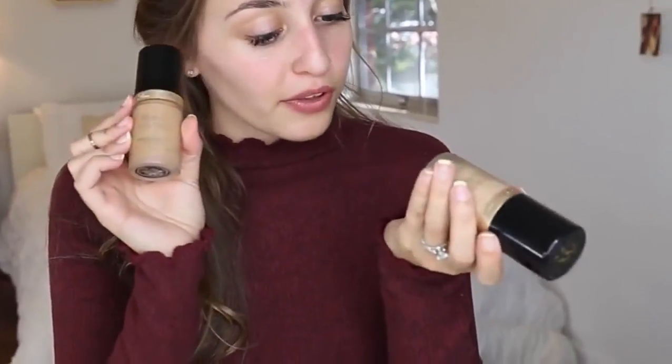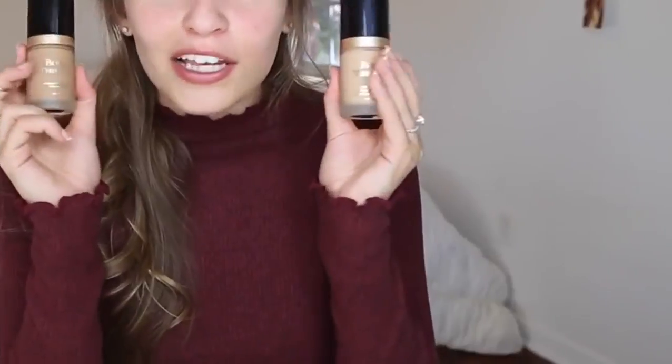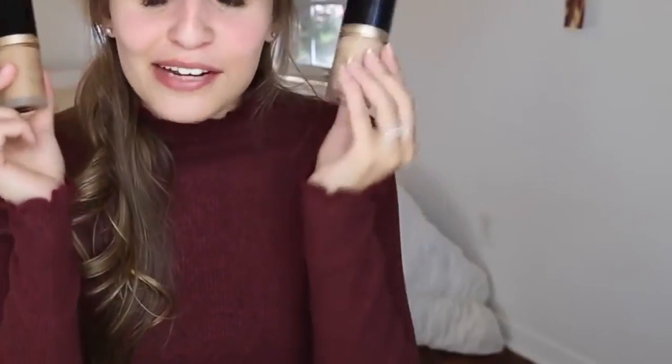The first thing I'm using today is this primer by MAC called Strobe Cream. I think it feels really nice on my skin — I've actually never used that primer before. For my foundation today I'm going to be mixing two colors of the Too Faced Born This Way foundation. I know I use this foundation too much, but it really is my favorite and nothing can beat it. I'm really trying to find a new foundation but I haven't found one that completely replaces it yet.